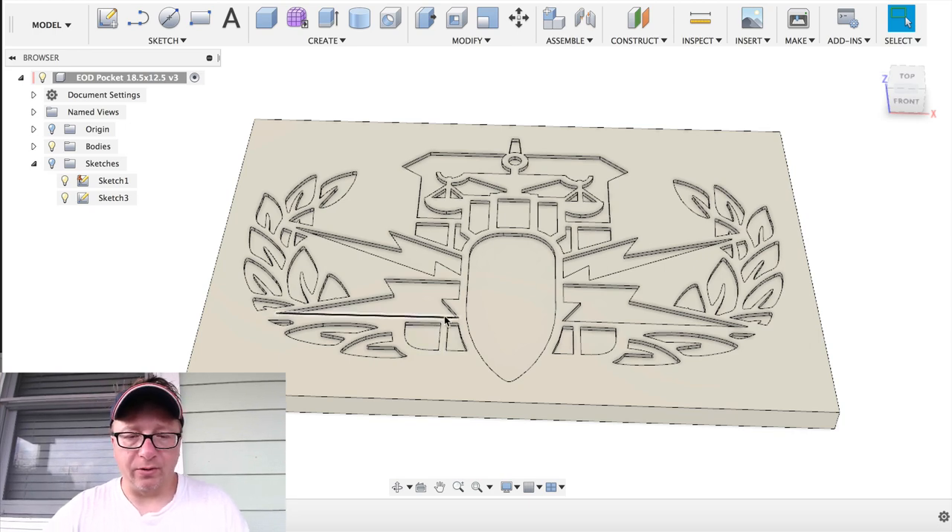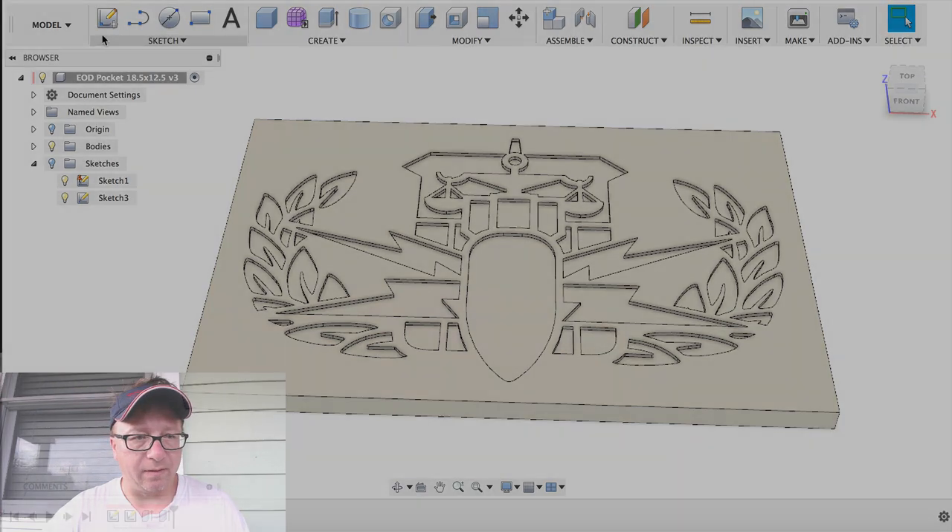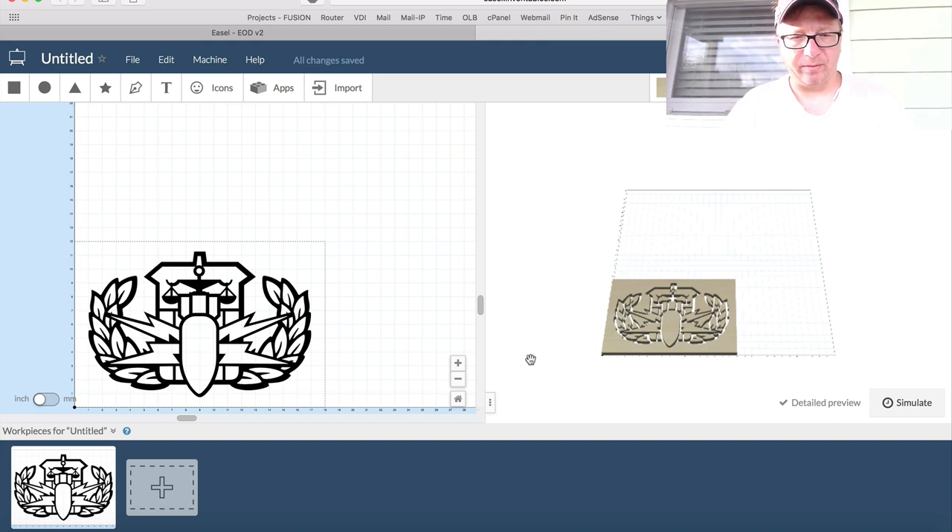I'll switch over to Easel and show you the project I made for the inlay, and talk about why I used Easel instead of Fusion. So here I am in Easel. What you can see on the left-hand side is the image that I imported, and on the right-hand side is the simulation of the cut. We're not really interested in this particular simulation because it doesn't represent what we want to do here.